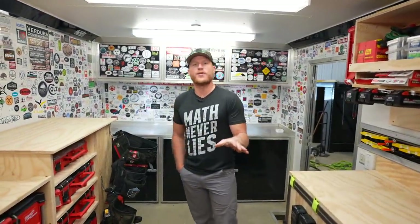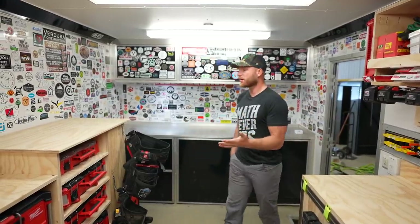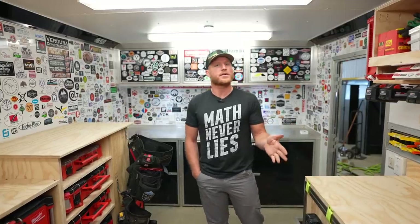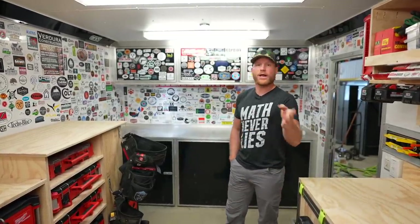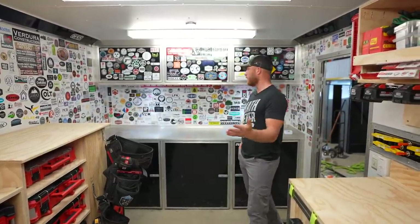Now first things first, this is like art, right? You never actually finish art, it's just kind of still in the process. This trailer is not finished, but this is how we've been using it now for the last month or so on site, and I'm sure it'll continue to evolve as things go. I'll point out some of the things I already know I need to do when I figure out how to do it.